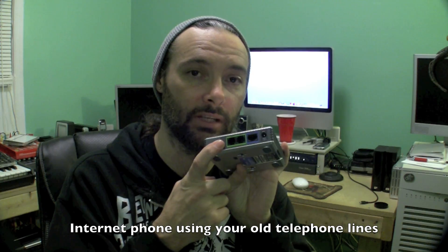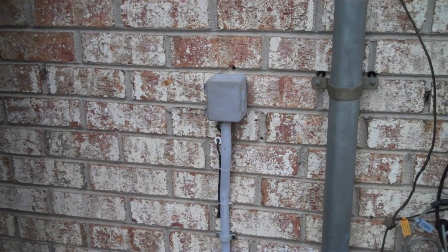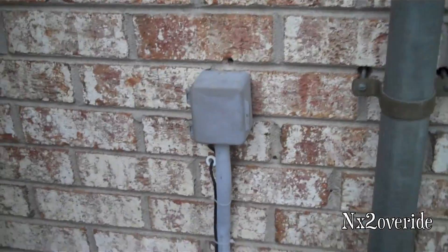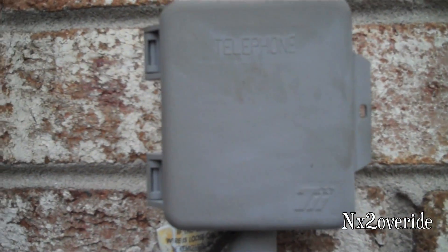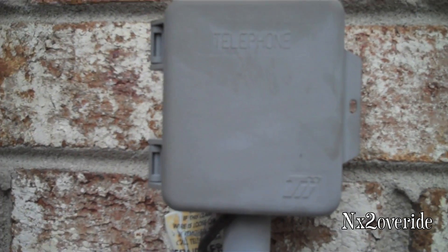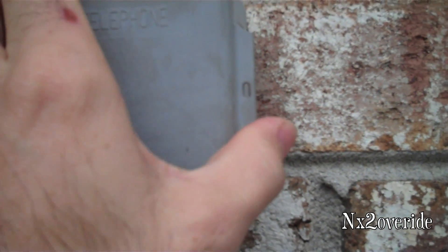The first thing you want to do is locate the telephone box where the telephone lines come into the house from the telephone company. Mine is beside my power meter - here it is, it says 'telephone' on it. Usually it's a small box, pretty easy to find most of the time. But if it has a little lock on it, it'll be like a cheap little thing you can cut off with a pair of pliers.